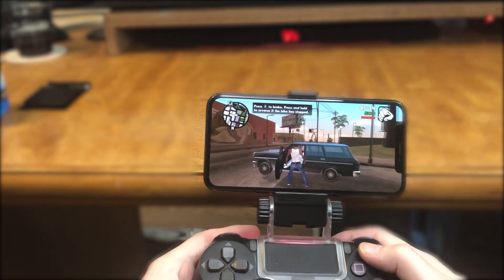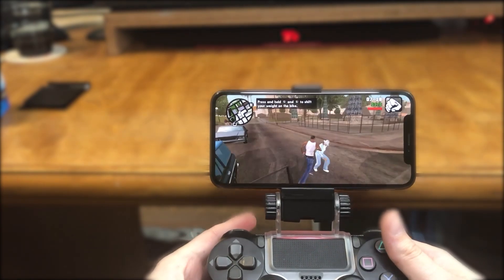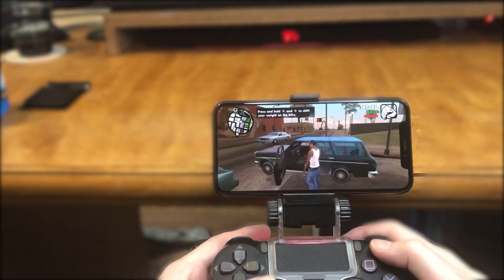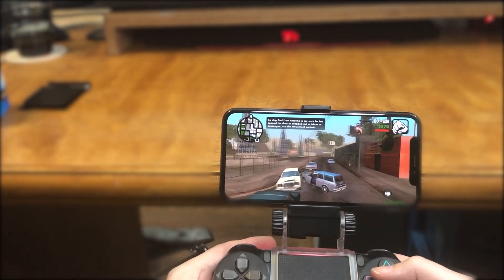Unfortunately I don't have a Bluetooth wireless Xbox One controller so I was not able to demonstrate that for the video. However, it should work identical to the PS4. And there you have it — now you should be able to play Grand Theft Auto San Andreas on your controller.